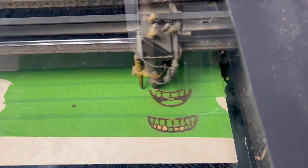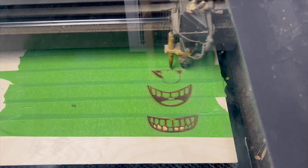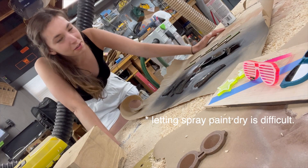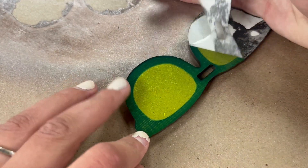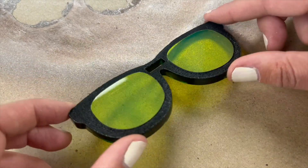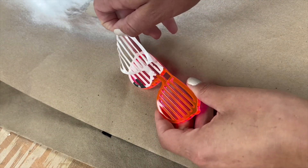I also cut out some mouths while the spray paint dried. Once the spray paint dried, I could remove the masking and here's what we got — looks pretty good. Some of them didn't have spray paint but still looked pretty good.